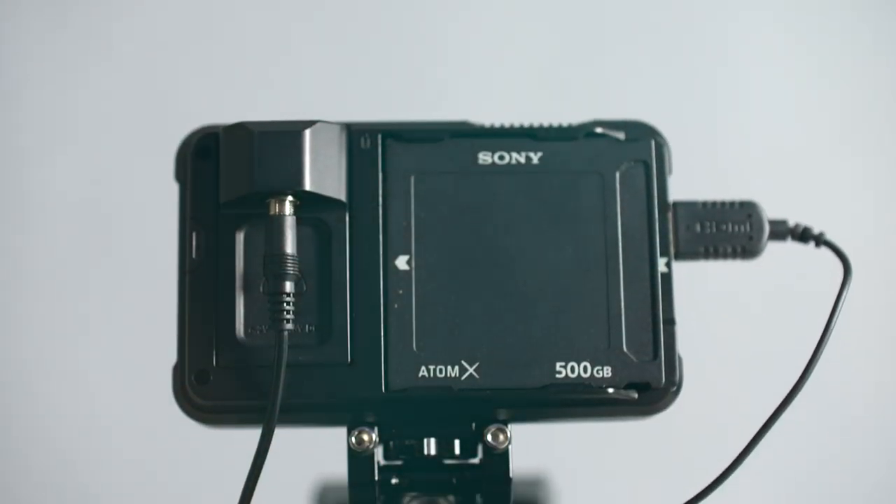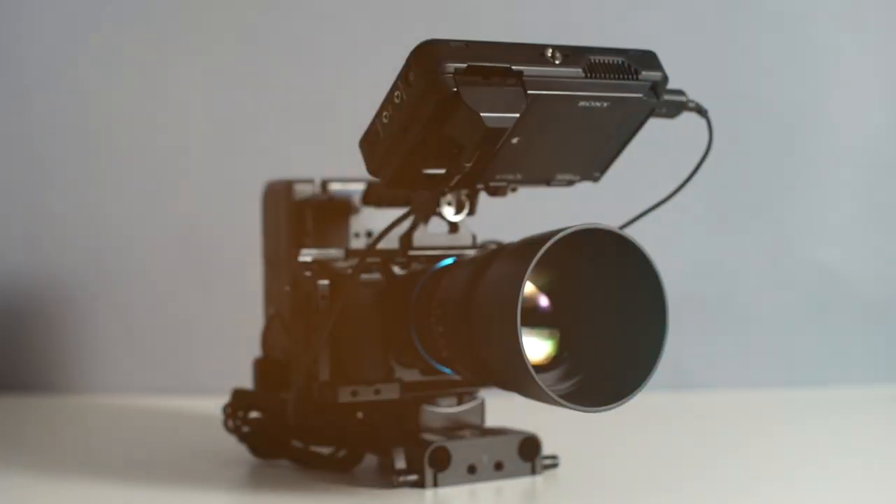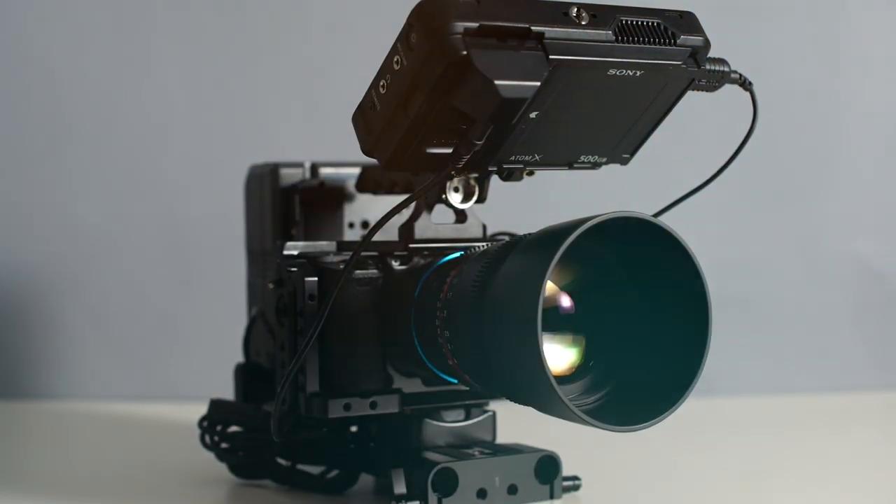The Sony a6500 is a tiny mirrorless camera and it can be very convenient for run-and-gun shoots and traveling. But a lot of times you want a bigger camera rig for a handful of reasons. So by doing this build out, we're going to solve a lot of the issues that come with the Sony a6500. A big one is micro jitters.